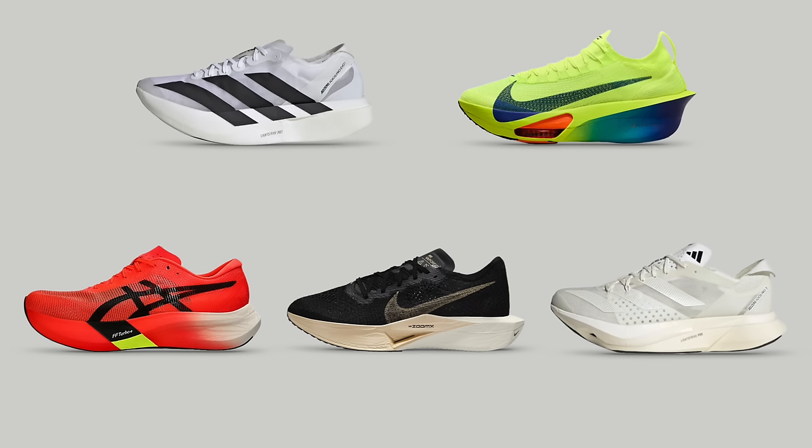What do I actually mean by top tier carbon plated super shoes? I'm really talking about these five shoes. I'm calling these top tier because these are the shoes that we consistently see on the feet of elite runners at world major marathons. These are the five that are consistently on podiums and doing well, and I think everyone would agree that these are really the best in class at the moment.